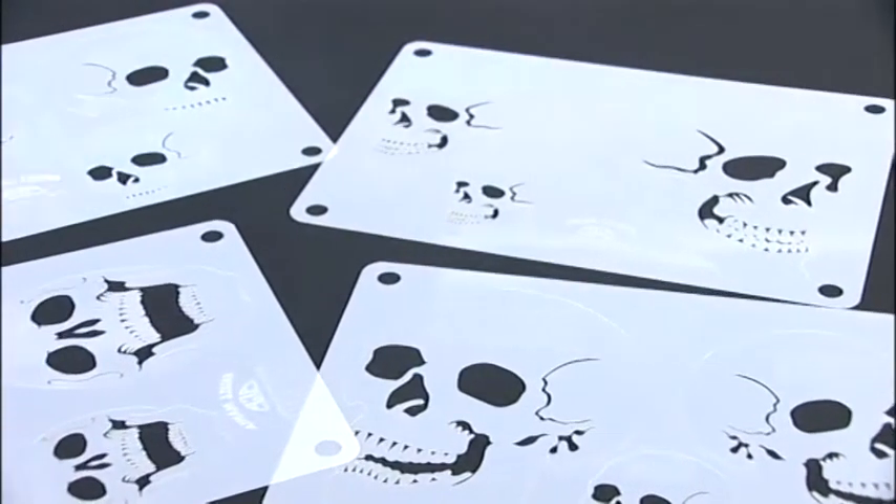G'day. I'm Stuart Vimparty from Ultimate Airbrush. I've been commercially airbrushing for over 17 years, and I'm going to show you exactly how I speed my work up using Skull Mania templates.